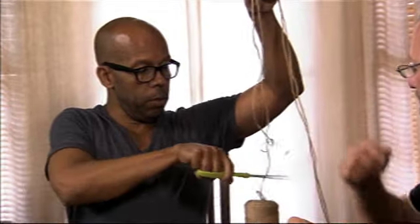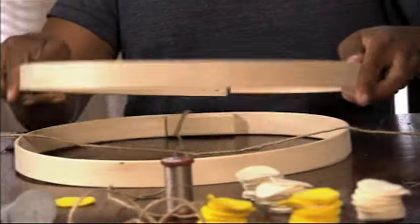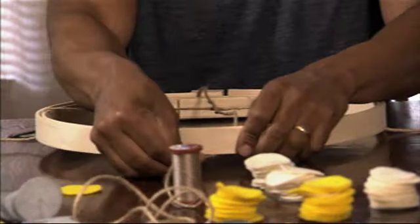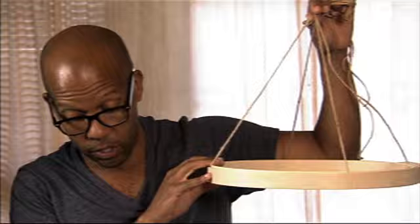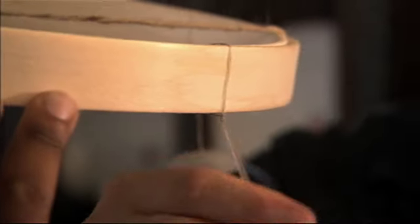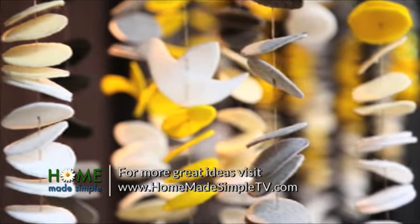Now that we have our circles cut and our strands coming together, we're going to set up the framework that we're going to hang them from. We're going to cut two good-length strands and lay them over the inner circle of the embroidery hoop so you get a cross. Once you have it centered, pop your top hoop on and pull them tight so you have a nice cross. This will become the framework. Our next step is to add the felt lines we made — we're just going to tie the strings around the edge and around the center.